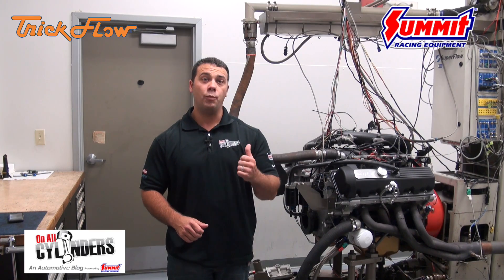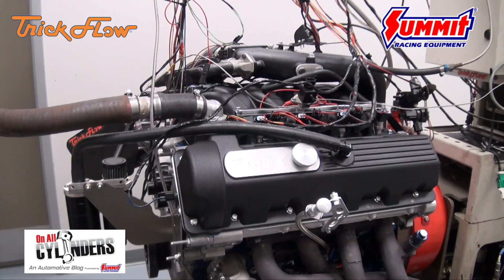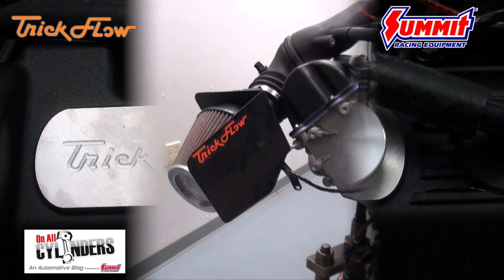Hey, it's Al with Summit Racing Equipment and On All Cylinders. Today we're here down at Trick Flow Specialties and we watched them dyno this motor. It's a Ford modular motor, 4.6 liter. They put on the Trick Flow top end and gave it the special treatment.